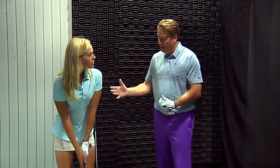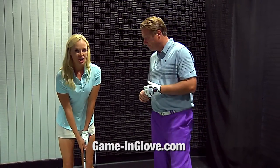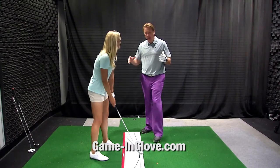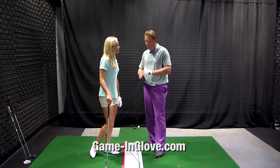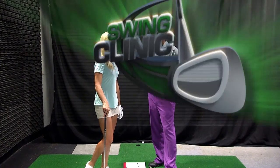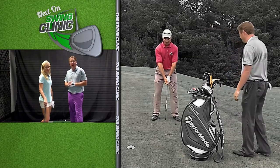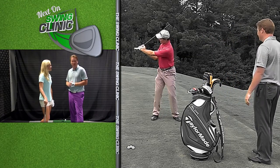It's a great device for you to be able to work on your game. If you at home want to order it, it's www.game-inglove.com. It's one of those things — we've got to work on our game 365 days a year. If you just do this three or four times a week, you'll get a good feeling right away for how it works. Absolutely. When we come back, we'll have Charlie King, Director of Instruction here at Reynolds Golf Academy, right after the break.